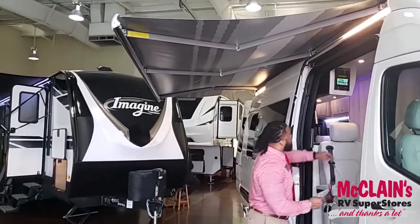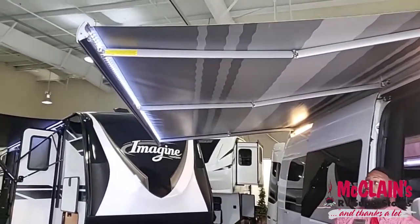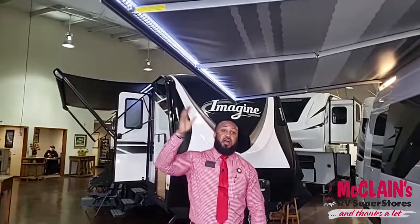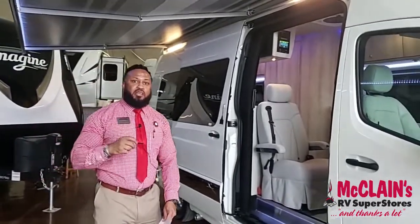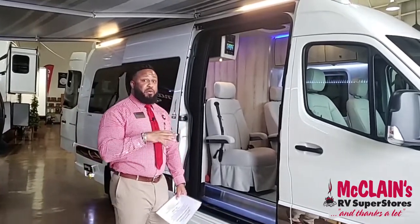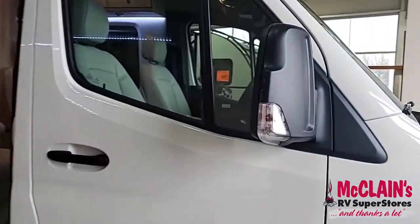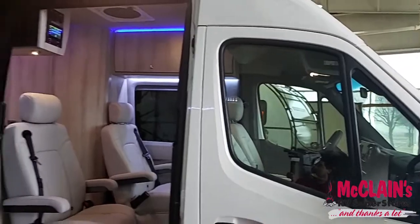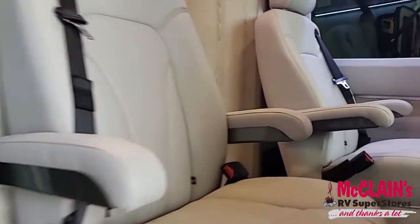The awning has LED lights on it, and it is wind-sensored — the moment the wind begins to shake it, the awning will automatically retract. Also, the front windshield is rain-sensored, so the moment it starts raining the car already knows to cut on the windshield wipers. Those are a couple of extras Gretsch has included. You also have side cameras on both rearview mirrors and a backup camera as well. Now let's step back inside and I'm going to show you how to lay down the king-size bed in the back.